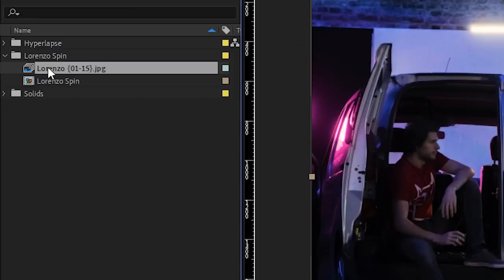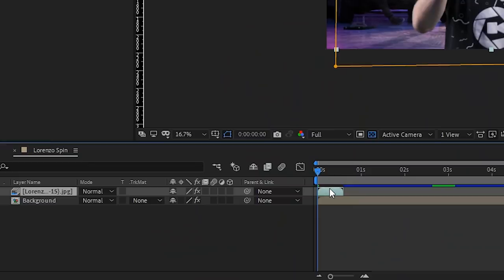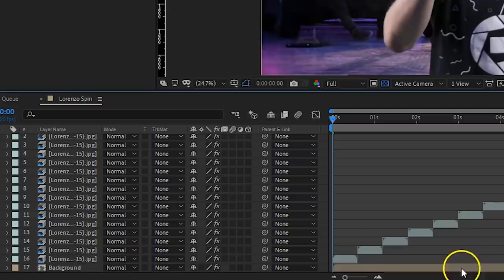We're going to use the same background, so you can already put that into your composition — and the rest is very easy. You can even do this inside Premiere Pro. Like before, import your JPEG sequence and put it to the top of your composition. Then mask on the inside of the green screen, apply the Key Light effect, and remove the green. Then duplicate that layer, move it up, duplicate it again, move it, and so on — this way the clip is looping for as long as you want. Since this is a medium shot of Lorenzo, you want to scale up the background a bit, and add a Gaussian Blur effect to it for a natural depth of field.